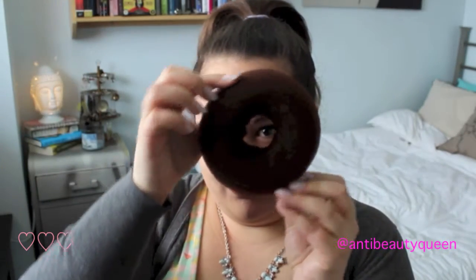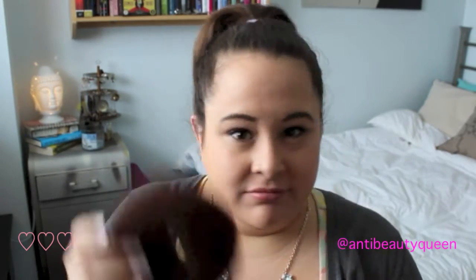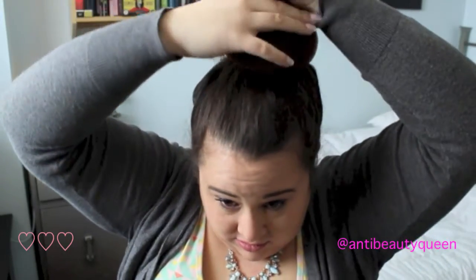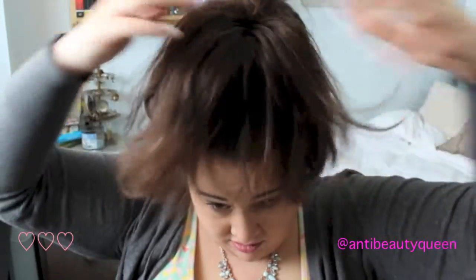Now you're going to take a donut — I bought this at Claire's, no not a real donut, all I think about is food. And you're going to make sure that all of that ponytail goes through the donut. I bought it at Claire's for like two bucks. And then you're going to kind of look like Cousin It and drape all of your hair over like a waterfall.